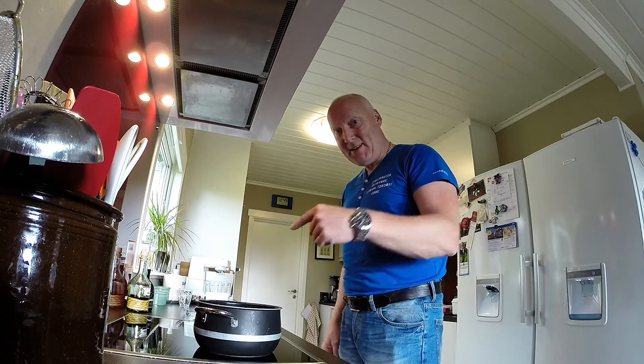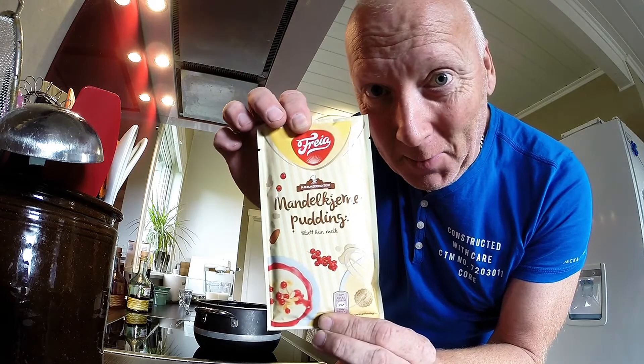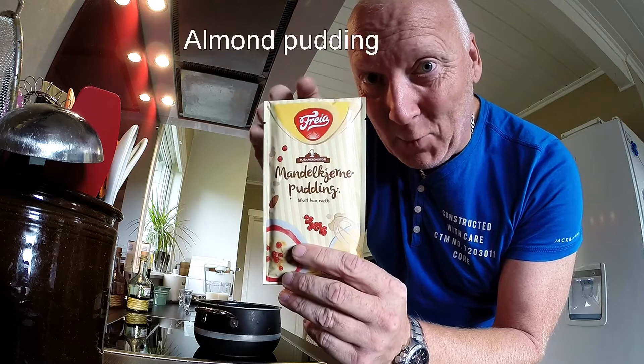Hello guys! Today I will show you how to make my favorite dessert: Mandel pudding. I don't know the English word, but I will write it in text later.